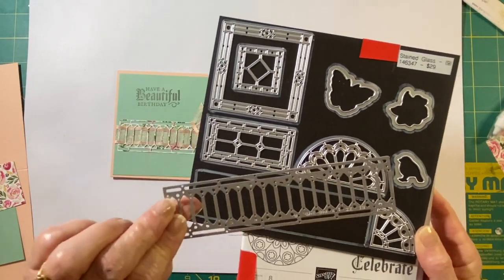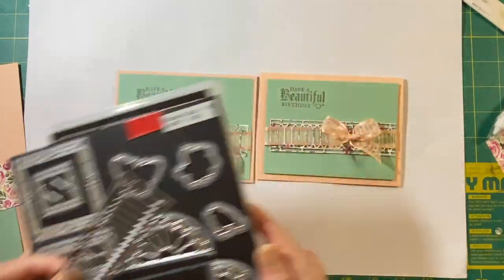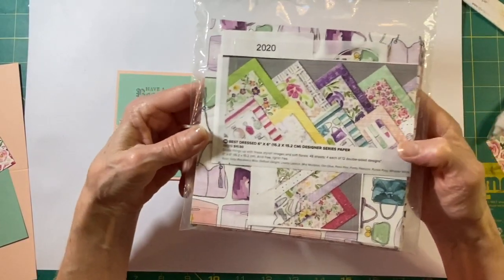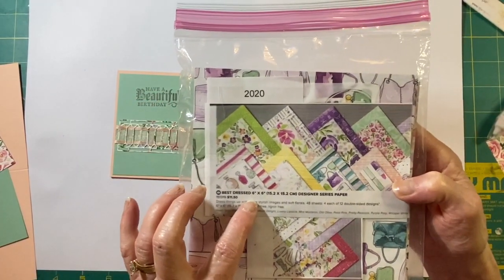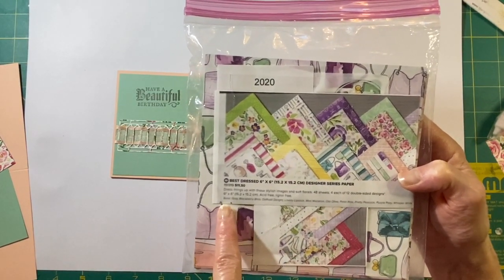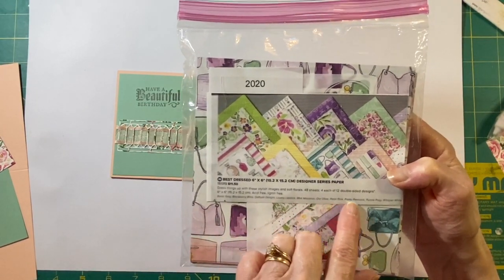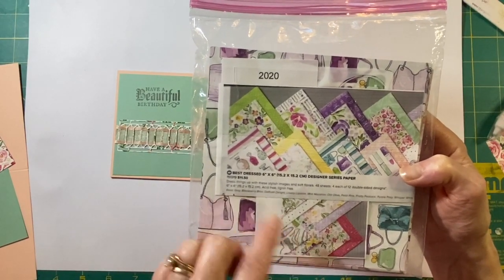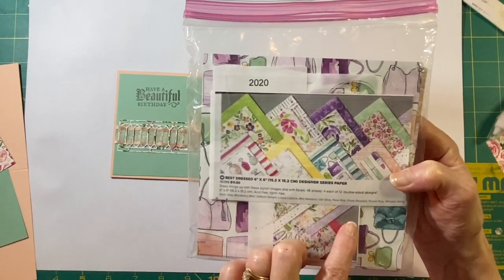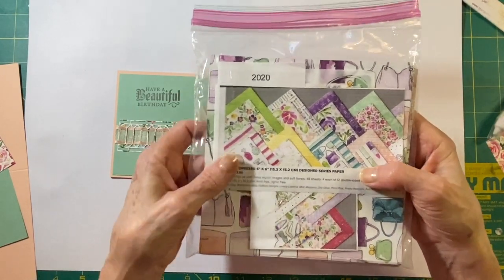Today I'm going to be using this one that kind of looks like a ladder — I know it is a stained glass — and that's the one we're going to use. I'm also using this paper that will also be retiring; it's called Best Dressed. It comes cut six by six, it's double-sided, and they list all the colors down here that go within the set. This is most often where I get my inspirations for colors and what looks nice.